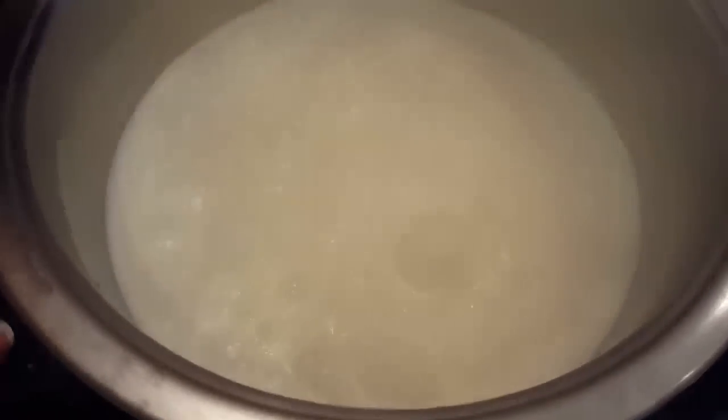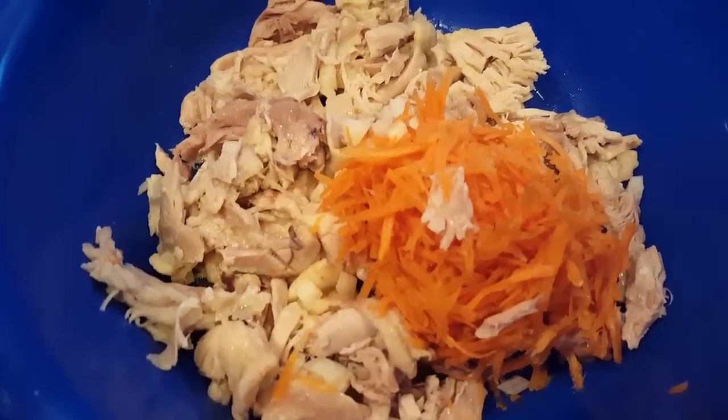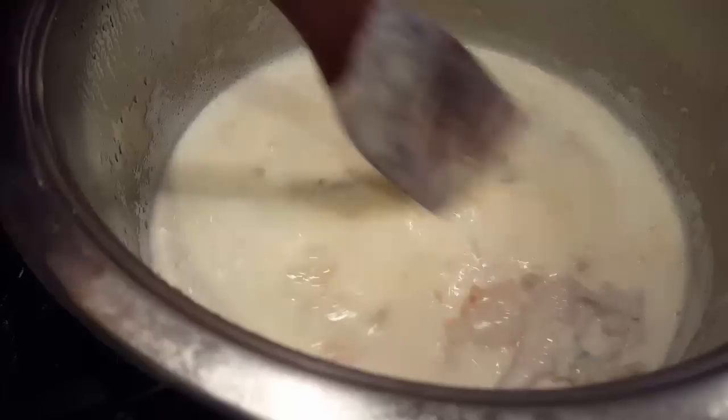Here's our chicken — I diced it up since it's already cooked and set it aside. The milk mixture has already thickened, so now we're ready to throw in our chicken, not the carrots just yet. Let it thicken about 5 minutes or so, but make sure you stir the bottom. This can start burning, so you've got to really watch it because this is milky.